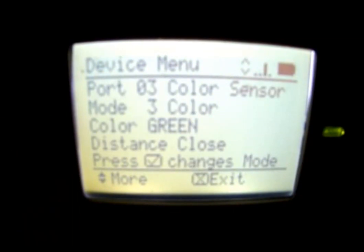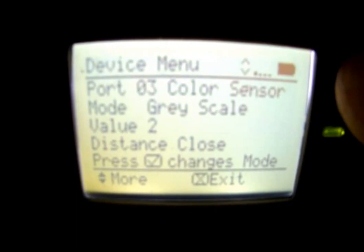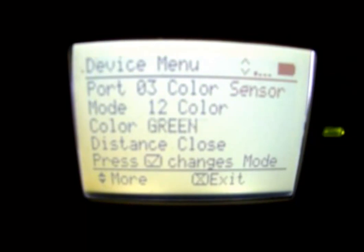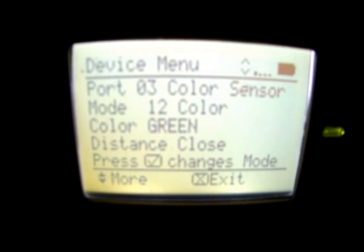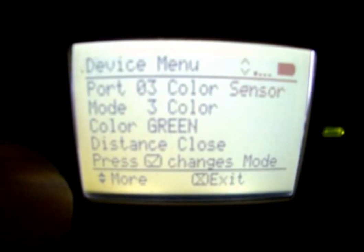Port three has the color sensor, which has three different modes: a three color mode, a 12 color mode, and a gray scale mode. In the 12 color mode, it'll tell you different colors as it sees them. In gray scale mode, instead of giving a color, it gives a value representing how much gray or darkness it sees. It also tells us the distance — whether it's close or far away. Because it's a little dark in here, it may give a bad reading, but with lights on it works quite well.